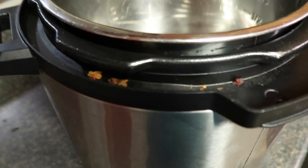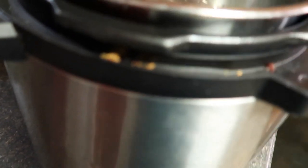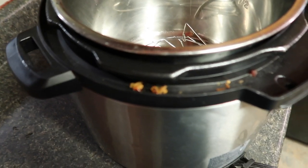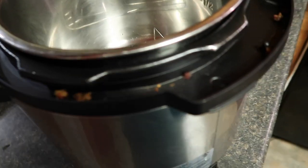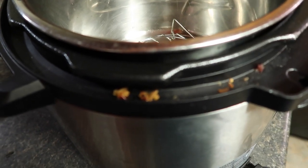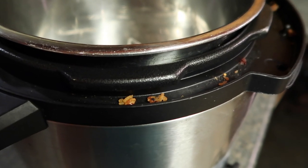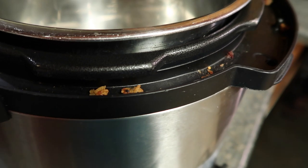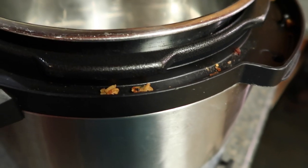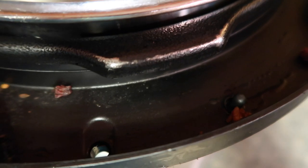I was getting ready to start putting stuff in and I saw how dirty the rim of my Instant Pot is. Does yours get like this? Since you guys are my company, I'm going to clean this thing up so you don't have to look at my crumbs. I just take a wet washcloth and wipe it out, and if it gets a little greasy I use a little dish detergent. It's a bit of a pain to clean that part. You can see how much I've used it — I'm starting to rub this part raw because I use my Instant Pot all the time and it's losing its color.